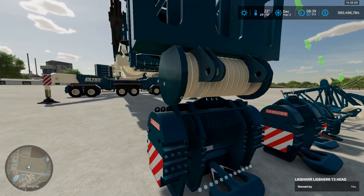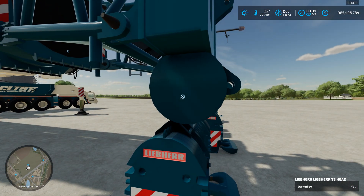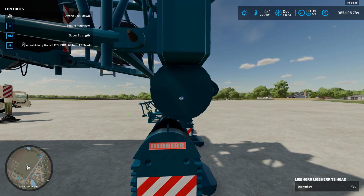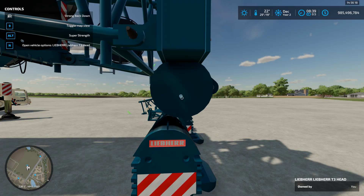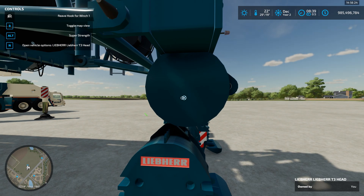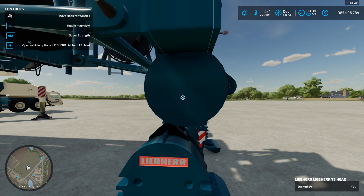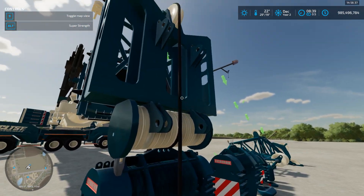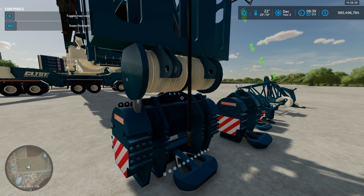At the point where you can attach, you'll find an IC node. Typically most of them have two, but this one only has one because it's the only place where you can attach. For the T3, you can only use winch one — winch one is always used on the strongest point, and the T3 head is the strongest lifting point on this crane. When you click it, the winch line appears just like you're weaving it.